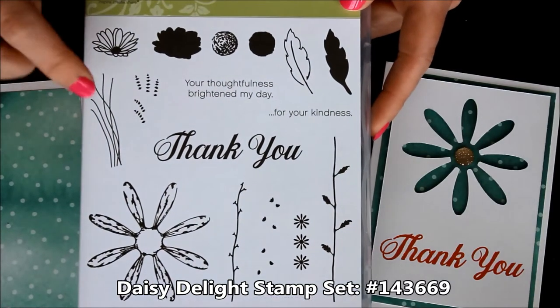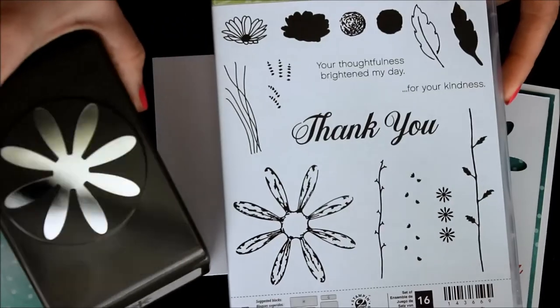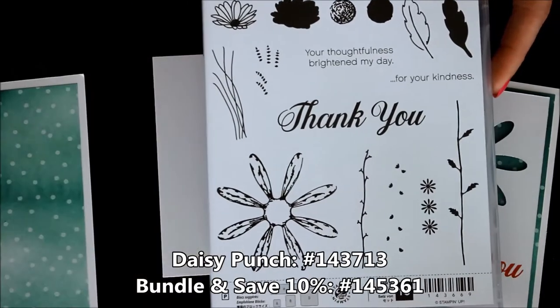Those both come from the Daisy Delight Stamp Set. You can see how it's got this giant Daisy flower that has the Coordinating Punch. Of course, you can bundle and save when you purchase these together.